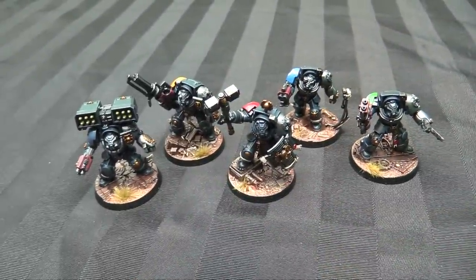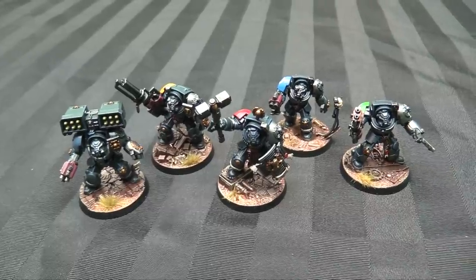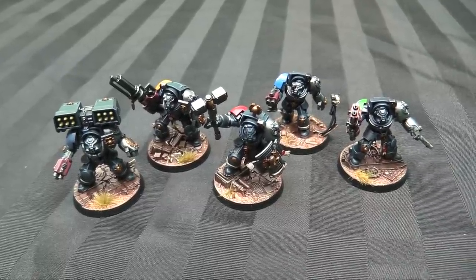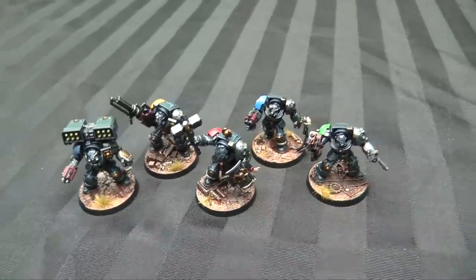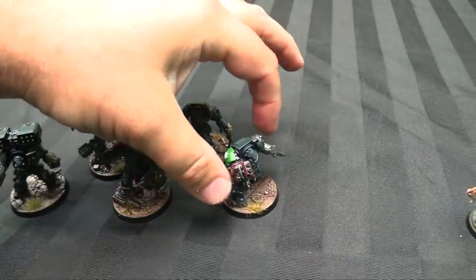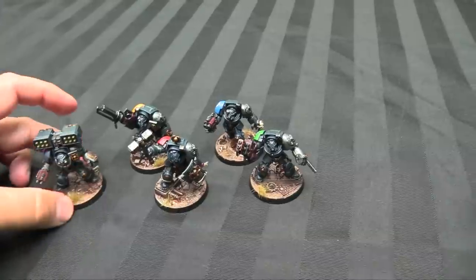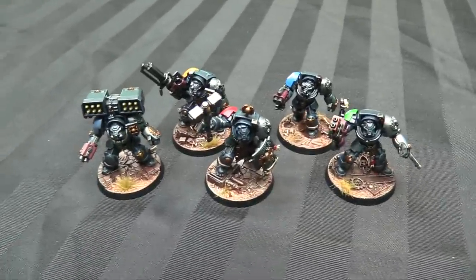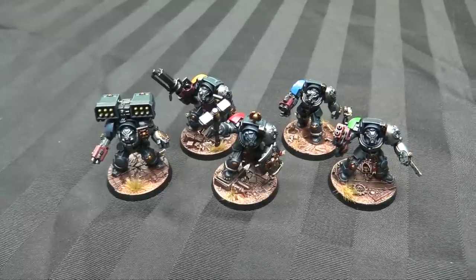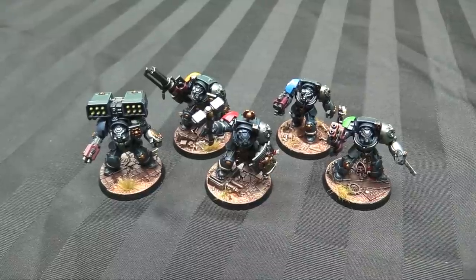Here's my Space Marine Terminators Rise of the Orcs Terminator Squad. My solution to the fact that they're all from different chapters and that I still wanted to paint them to use in 40k was to paint them for my Death Watch army. So I can still have all the chapter symbols - Blood Angel, Pyrofist, Ultramarine, a Salamander, and a Space Wolf - and then just did them up in Death Watch colors. So they're not really like a codex legal Terminator Squad anyway, so it made sense to have them be all differently armed and then use them in my Death Watch.